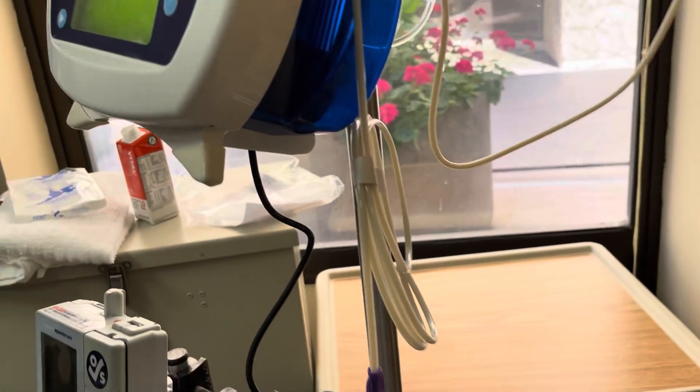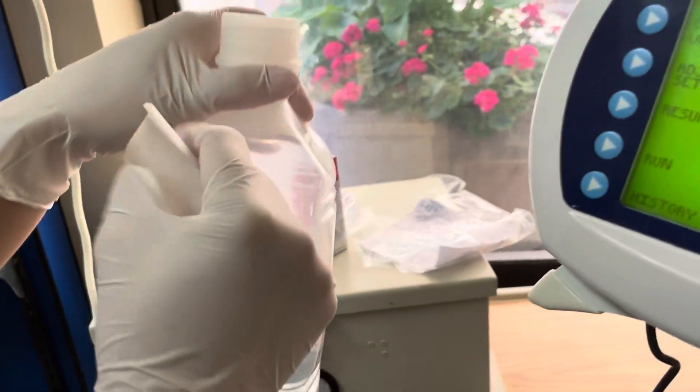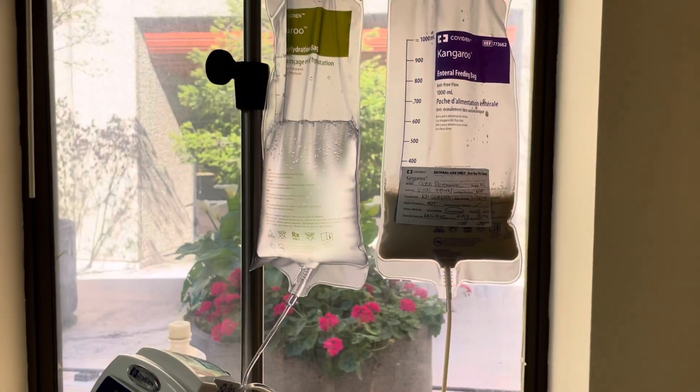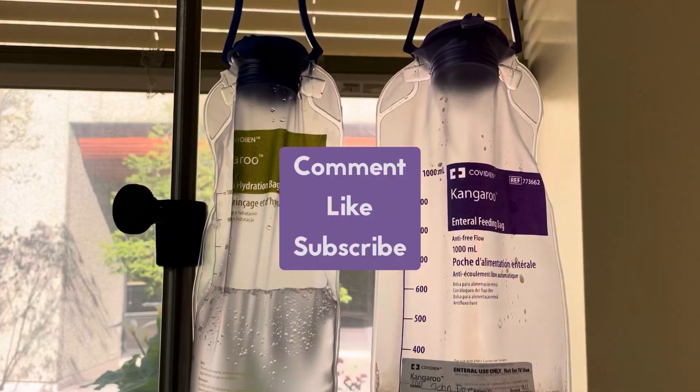That's it — the pump is still on hold. Mark your sterile water that you opened with the date and time, and remember it's good for 24 hours as well. Remember to clean up after yourself — nobody likes a dirty nurse. Don't forget to check for placement and residual, and you're good to go. Hook it up to the patient.